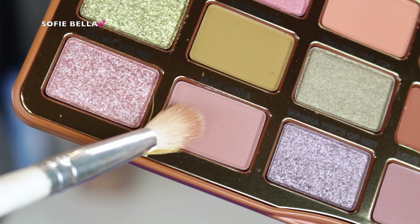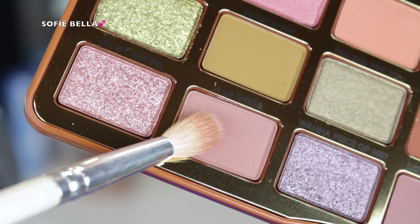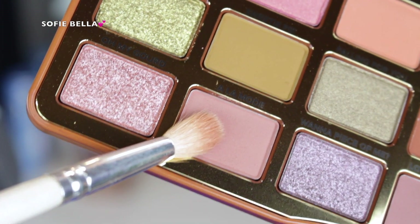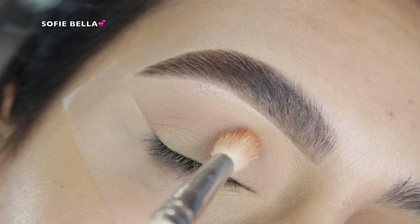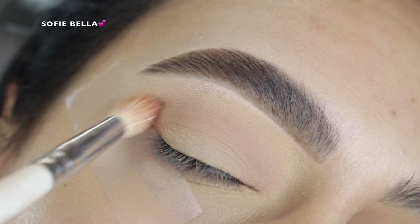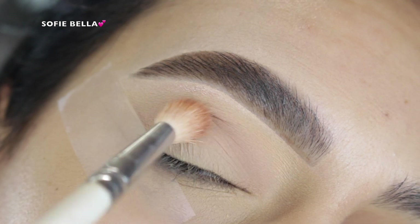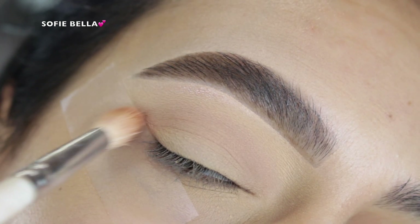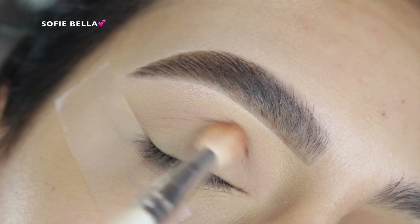The first shade that I went in with is this really light beige blush matte shade. I just picked that up with a fluffy blending brush and put that shade in my crease, going in back and forth motions and circular motions. This shade is going to act as our background shade, so when we go in with darker eyeshadows, it'll be a lot easier to blend out.